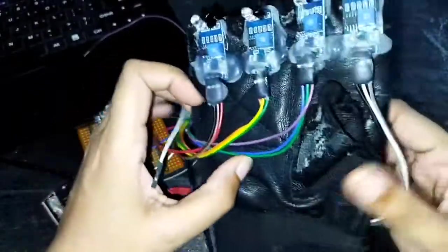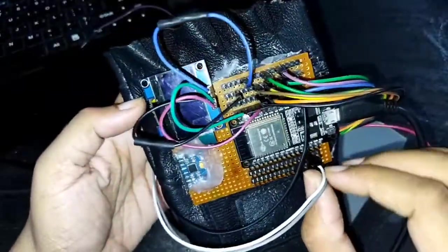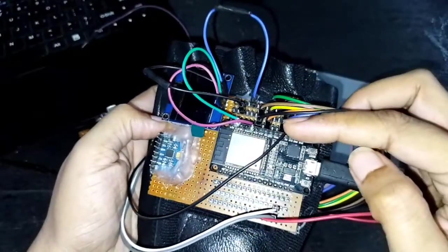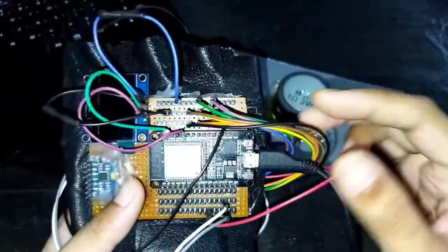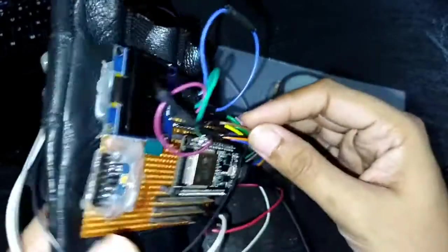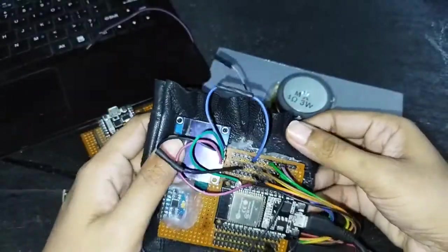For the IR sensors, the first pin is output, the middle one is ground, and the third pin is VCC. It's up to you whatever pin you want to use. In this project, for the first IR sensor I've used GPIO 15 for output, then ground and VCC. For the second one I've used GPIO 4, for the third one GPIO 5, and for the fourth one GPIO 19. Now we're going to upload the code, do the connections, and see if it works.